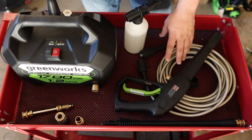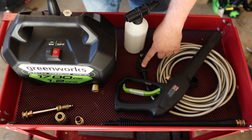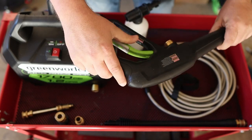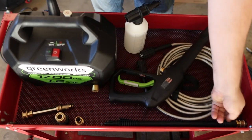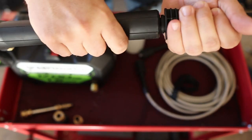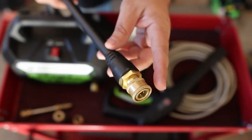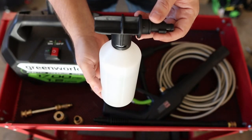It comes with everything you see here. You have a 20-foot hose — not a very good hose, I'll tell you that right off the bat. They are 14-millimeter M22 connections. The gun isn't bad, pretty decent trigger. It has a 14-millimeter M22 fitting as well. The extension that comes with the device is a T-style connection — connects with the gun, you push it in, turn it, and it stays connected. Comes with a quarter-inch quick disconnect on the end, pretty nice.